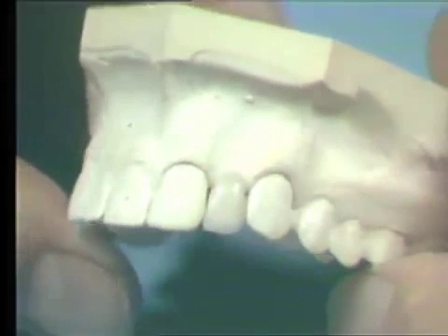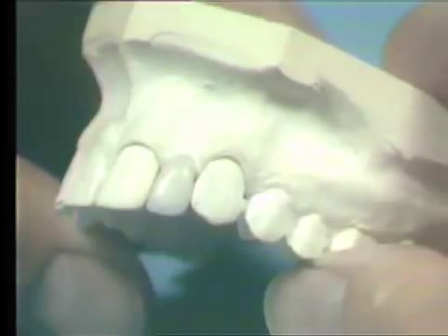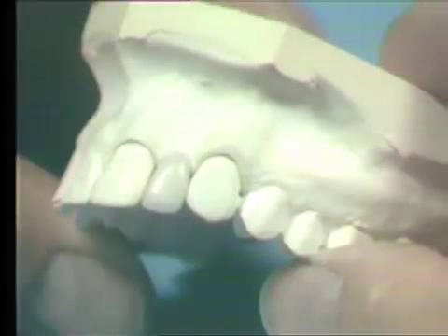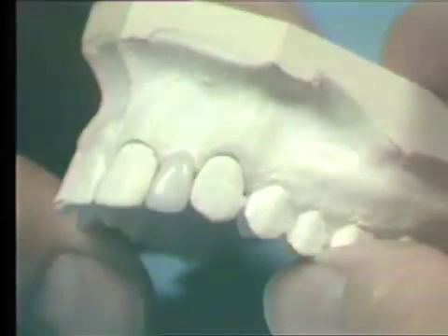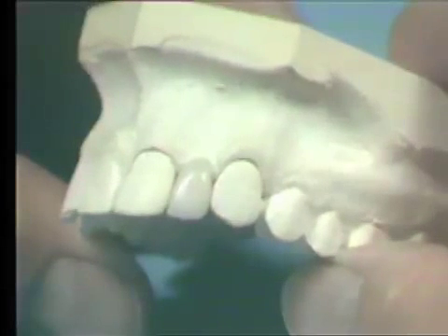The surface of the porcelain must be absolutely clean prior to the application of the stain. Clean the pontic for a full five minutes in distilled water in an ultrasonic cleaner. After it has been cleaned, do not handle the ceramic surface with the fingers.